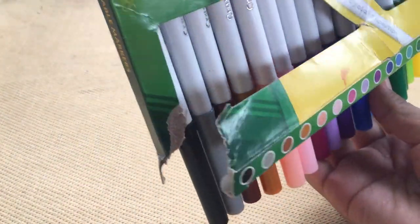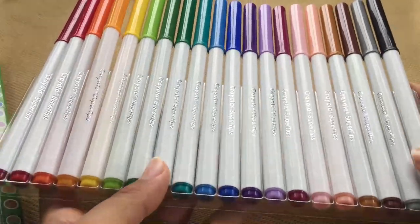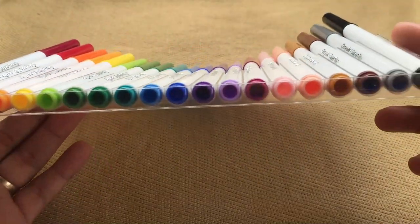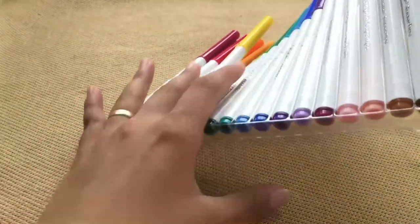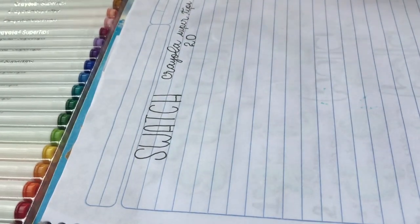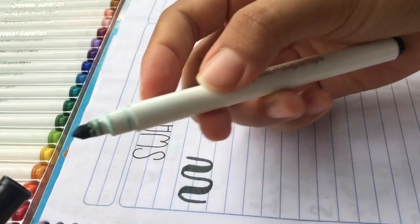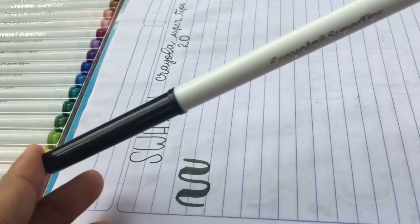When you completely remove the lid, they come held together by a piece of plastic. As you can see, they are very beautiful colors. I like the plastic holder they have because I can keep them organized and they won't get lost. Now we are going to do a swatch of each color. The tips are quite flexible and easy to handle, and they close very easily. They are of a normal size.